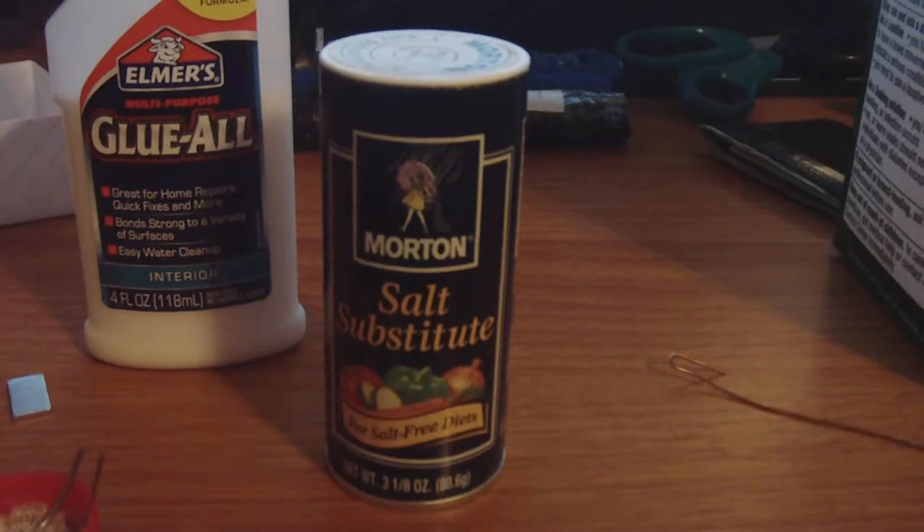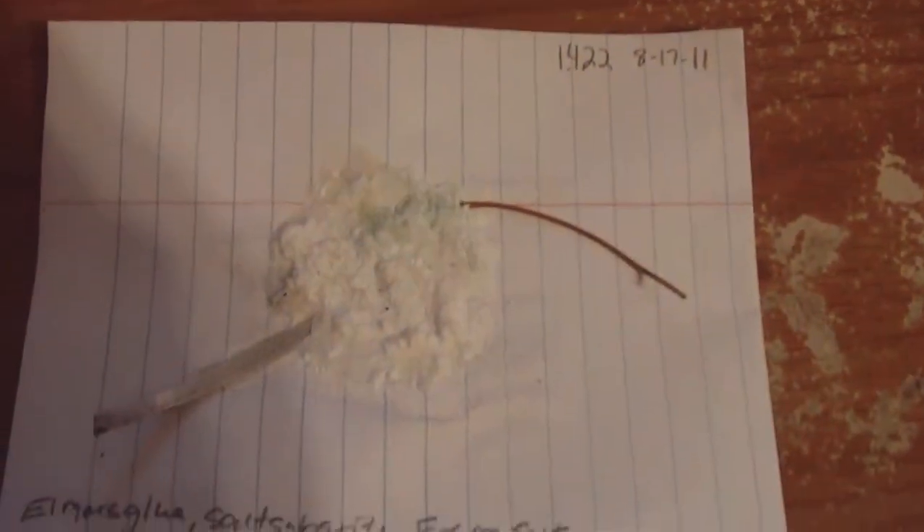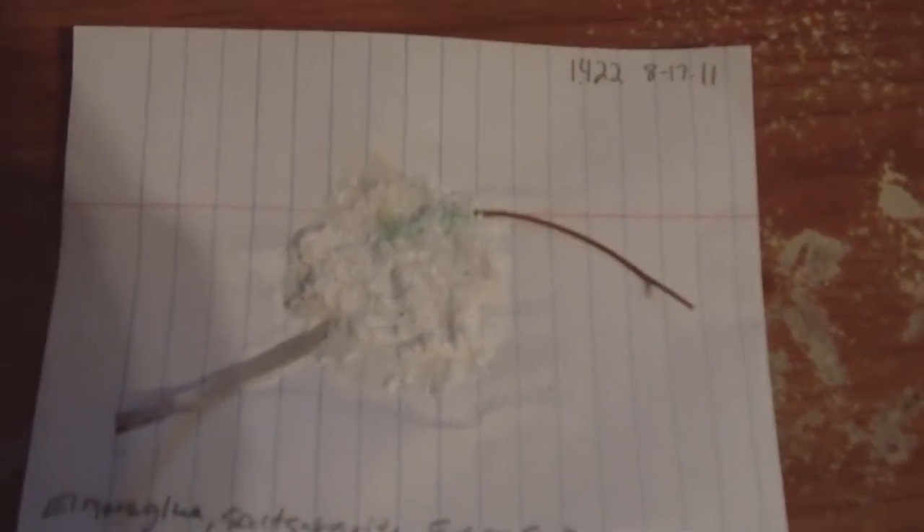I know it may be hard for some to understand right now, but trust me — once you make this cell and you see that it's still going even after months. This cell was created on September 17th, 2011, and never had a drop of water added to it. It still maintains its voltage. I've made hundreds of cells.